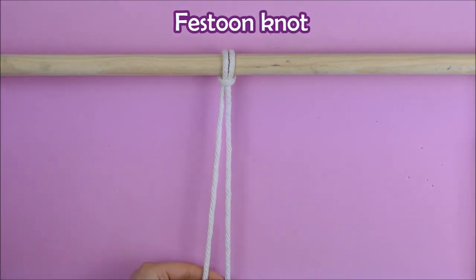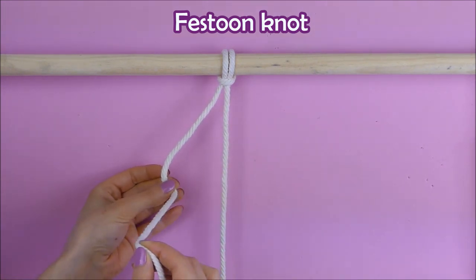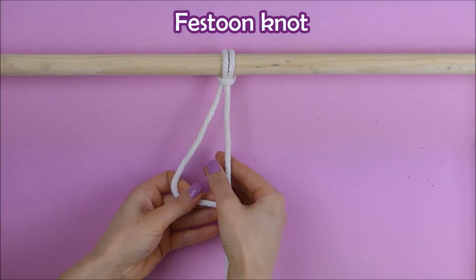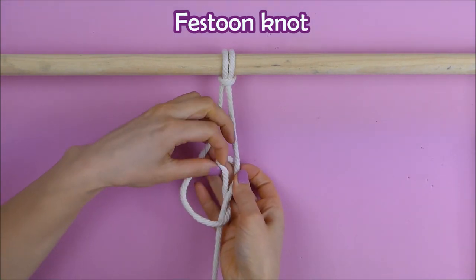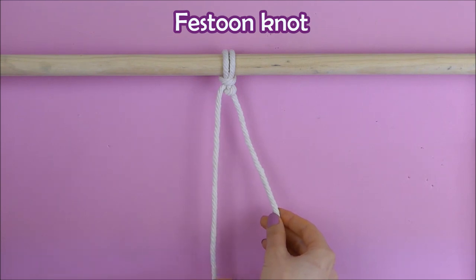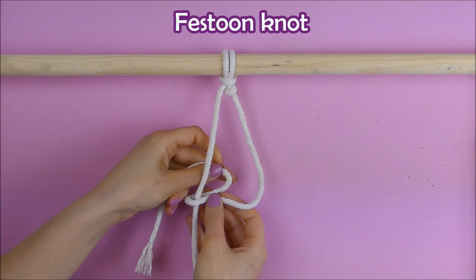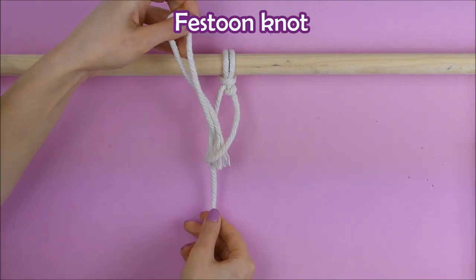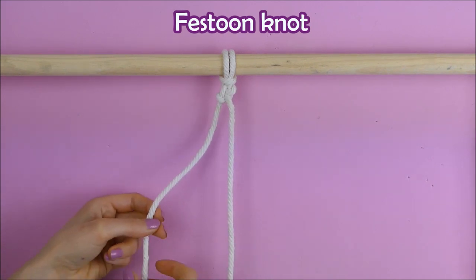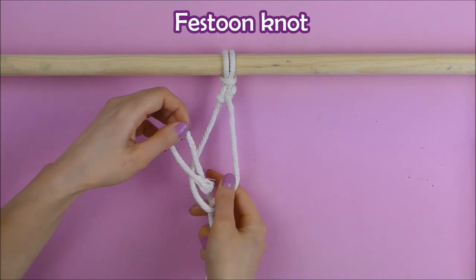For the next knot we're going to need two strings. We take our left string and put it like this, forming the number four as we did with the square knot, then put it behind and pull it through the loop and pull it tight. After this we do exactly the same thing but in reverse — take our right string, put it behind and pull it through the loop. As we repeat the same step on both sides, we form something like a beautiful chain that can be used for flower hangings and other macrame projects.